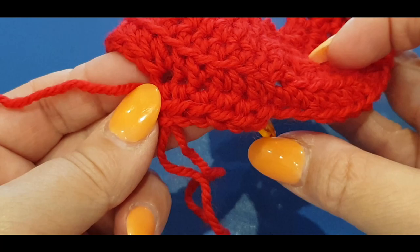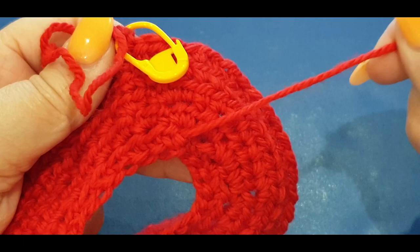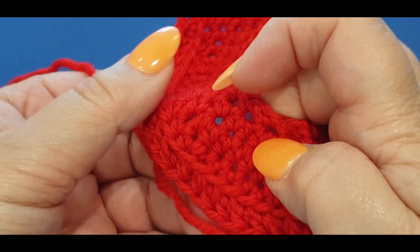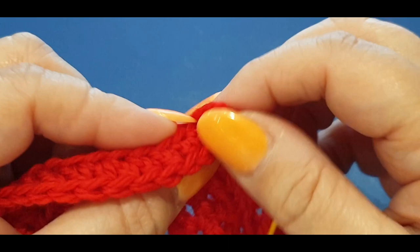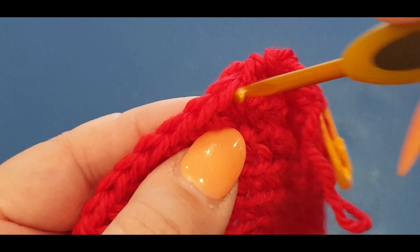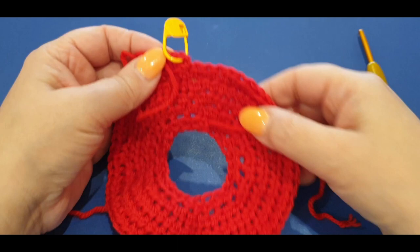This is the wrong side of your work - you can tell because the tail is here. The right side is where you see that ridge line. Continue putting half double crochets in these two loops - not the two front loops. You don't want to lift your work - go through the two loops that way. Head off on your own, complete this row, get to your last stitch.